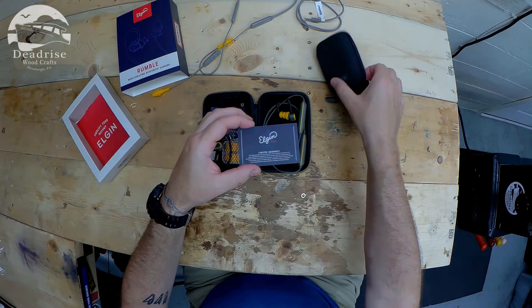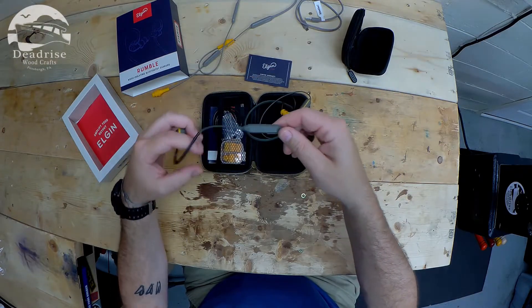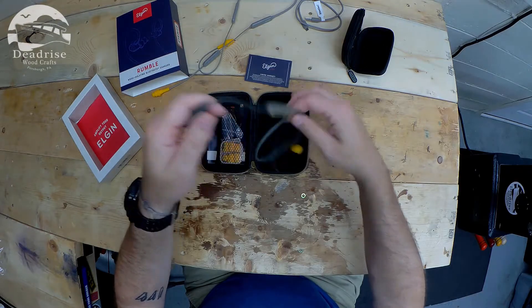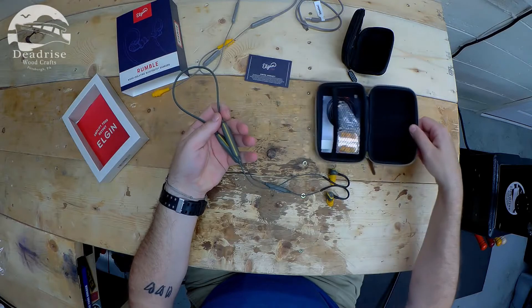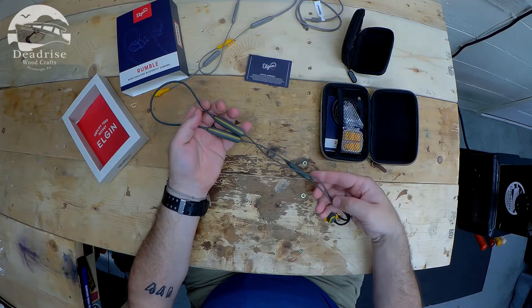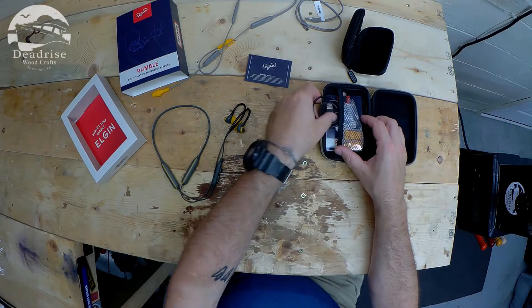So we've got the warranty card — same as in the Discord there. Very similar size and feel; we'll get back to the unit itself. And here's the charging cord.